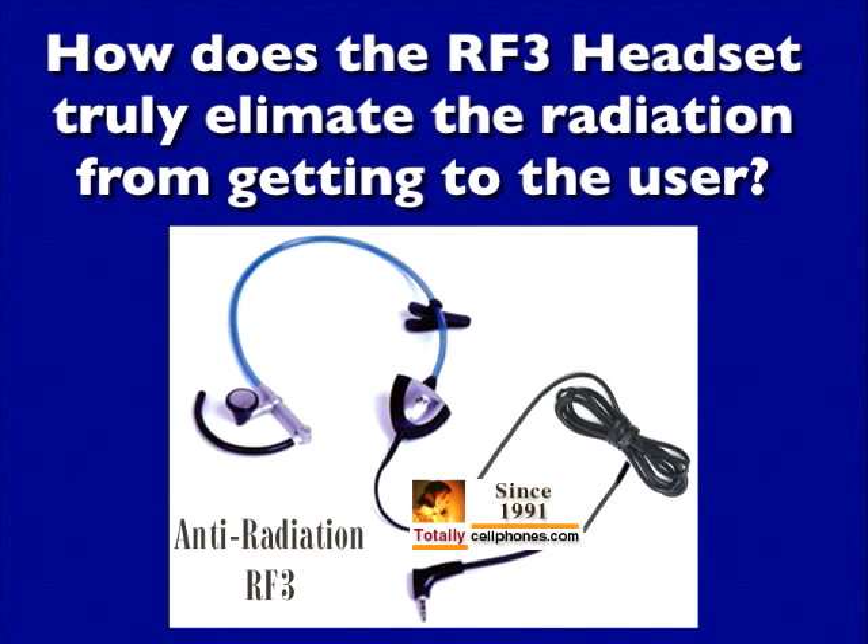That's one of the most popular questions we're asked here at TotallySellPhones.com: how does the RF3 headset truly eliminate the radiation from getting to the user? Let me show you something.